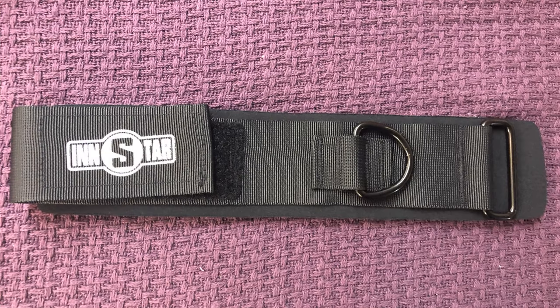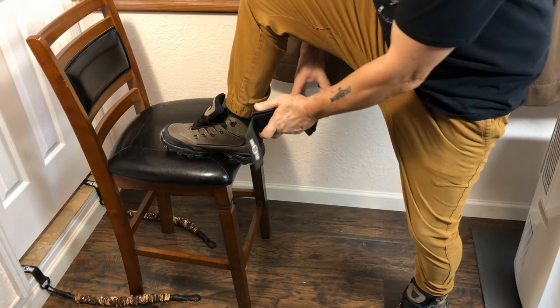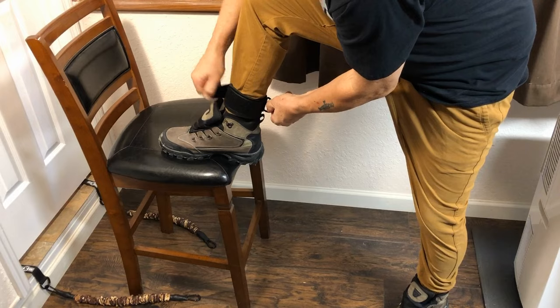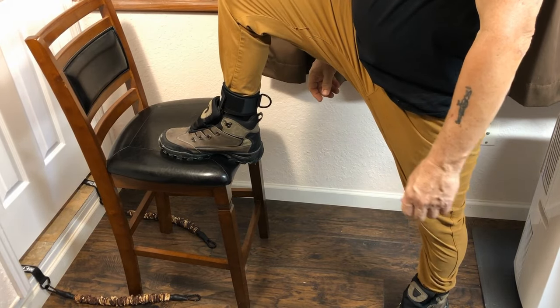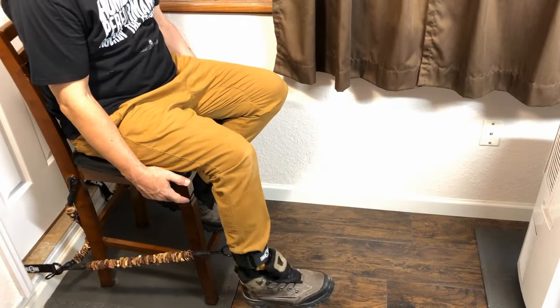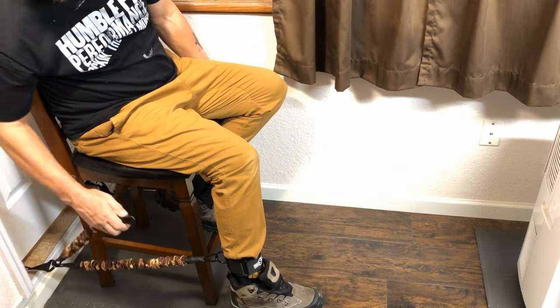You can also hook up a foot strap to it. Here's the ankle strap in action: basically put the thing around your leg, wrap it around your ankle, put the strap through the rectangular ring, and tighten down the velcro. It feels very sturdy. Put the D-ring where you want it — right now we're going to do leg extensions. There you go, kick it out, and if you need more weight just put another band on there.